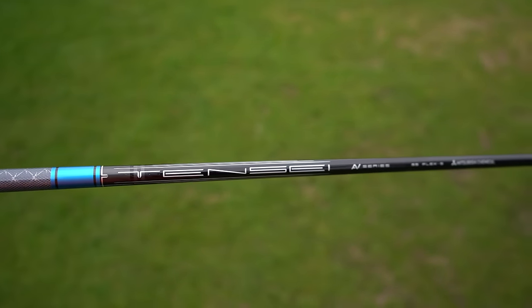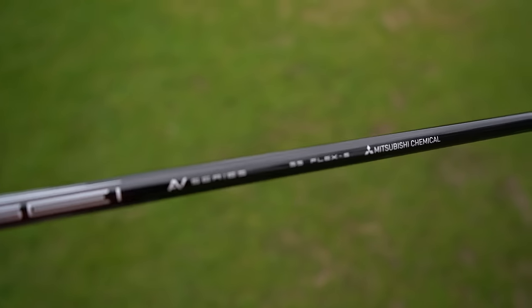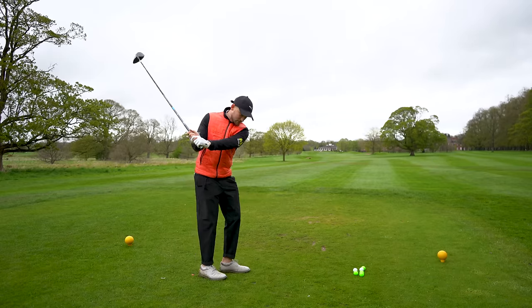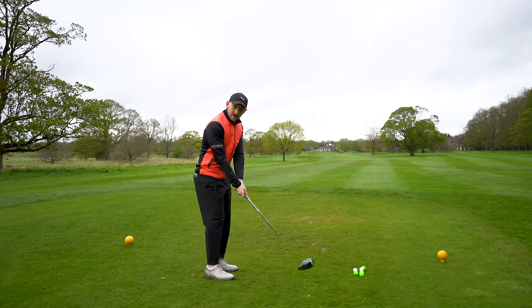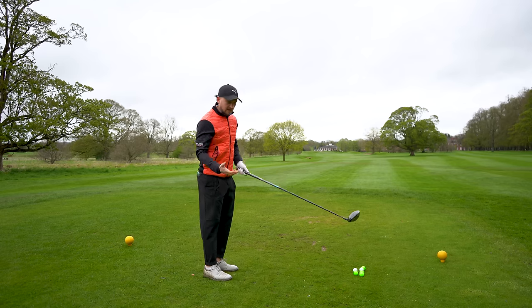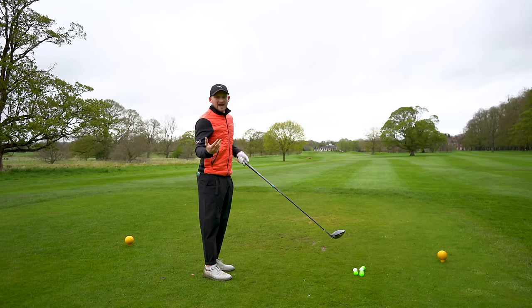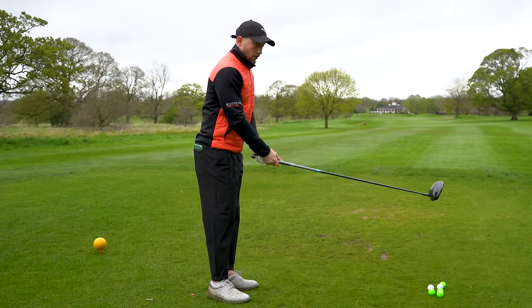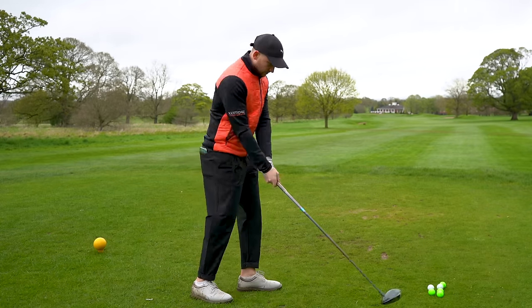They've also sent me a Tensai S-Flex 55-gram shaft, which is like a shaft I would use. First impressions: it feels a good weight. It's not too light, which sometimes you find with XL drivers because they're designed to help people generate more speed, but the weight feels good.